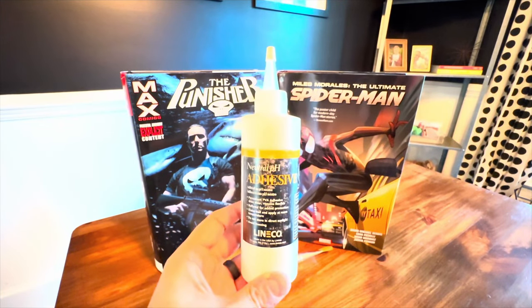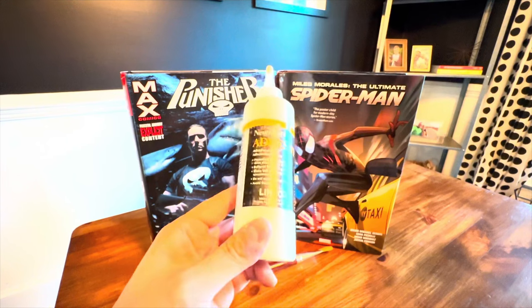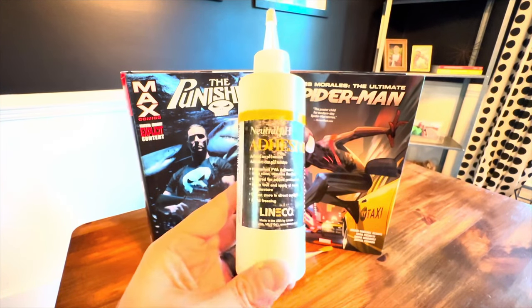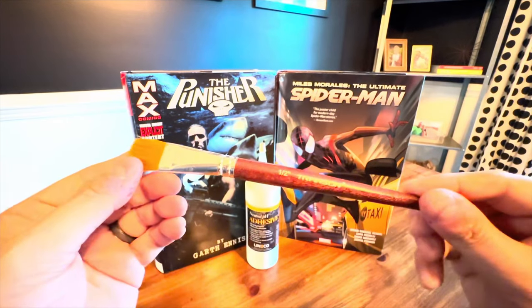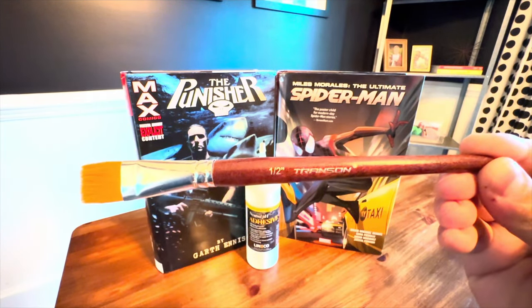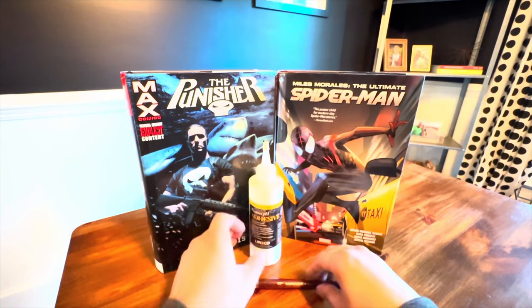I bought this off Amazon. This was actually one of the larger bottles — it's not the smallest you can get — and it was like $10. So super cheap, especially if you've got a couple of Omnis you need to do. It's nice to just have this on hand. And then we also have just a paintbrush — this is a half-inch size here. You can also use something like a size 10, depending on what you have. But this is going to work perfectly fine for what we need it for.